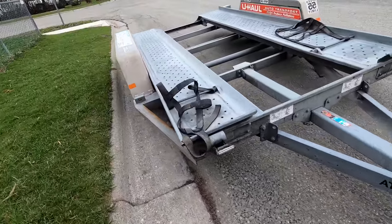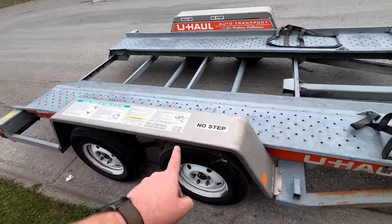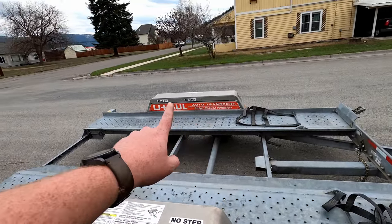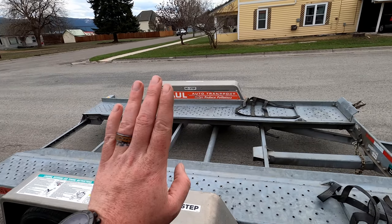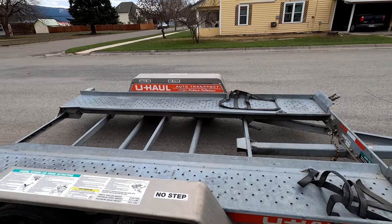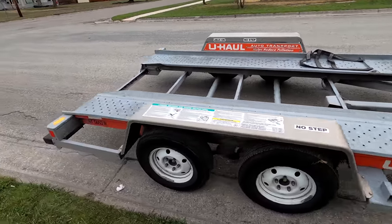The other thing is these fenders — on the driver's side you see where it says 'no step.' That's because that fender folds down, so if you've got a pretty low car on here, you won't hit the fender when you open the driver's door to get in and out of the vehicle.